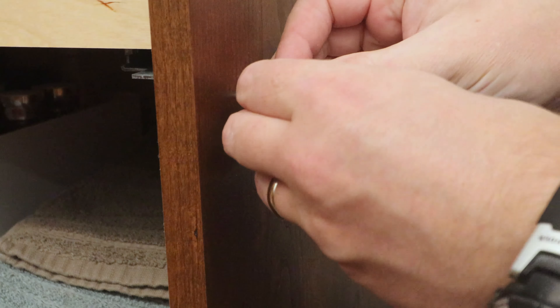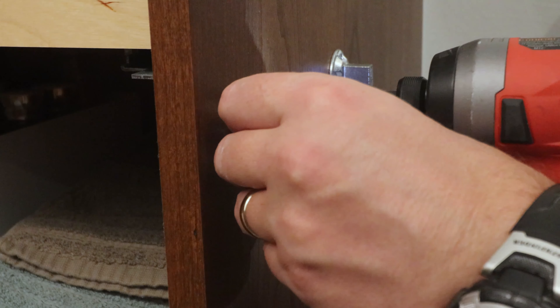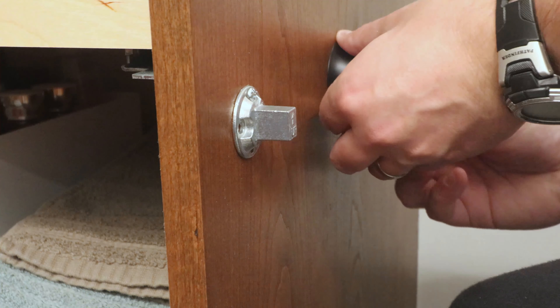It turns out the bit is pretty much exactly the same diameter as the screw, so I had to use the screw gun to get it in. Now checking for fit before going on.